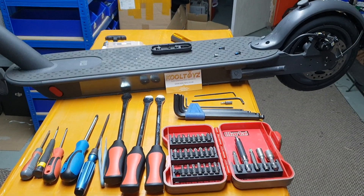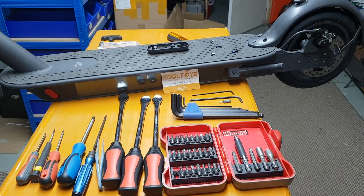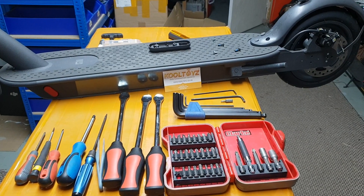Hi there, it's Alan from Cool Toys. Today we're going to show you guys how to fix a puncture on the rear of the Xiaomi Pro 2.